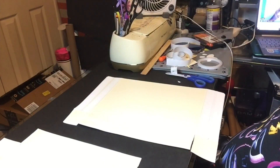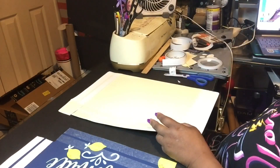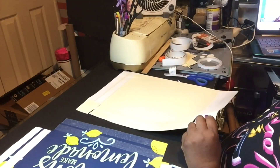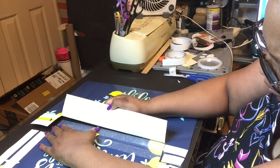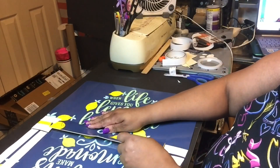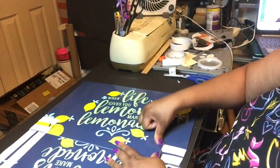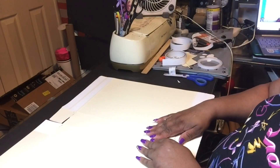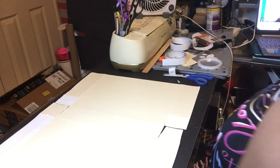Now comes the part of taking the tape backing off — those are the 18-inch sides that we're taking the tape off of and connecting together. You've got to be precise with this because that tape is very sticky, and if you're not precise you're going to have yourself in a jam and have to re-tape it, and you don't want to do all that.